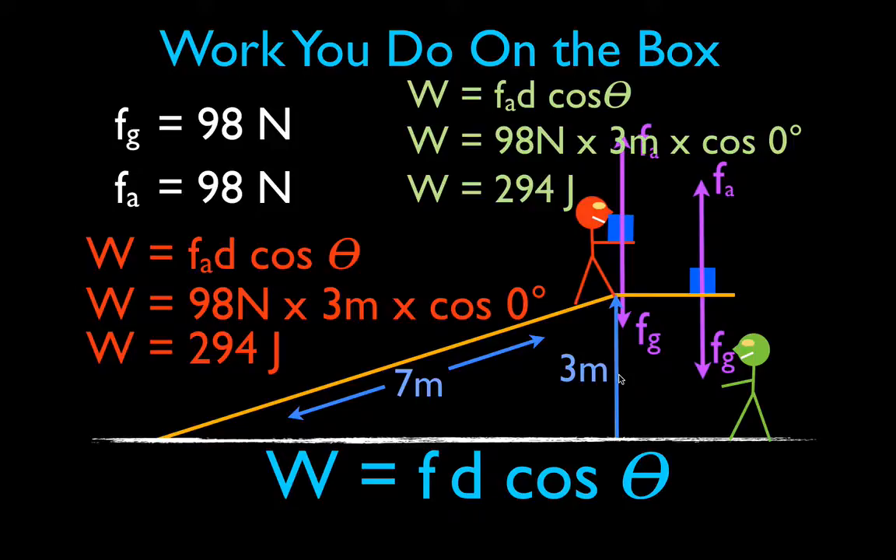Lo and behold — whether, like the orange guy, you walk the box up the ramp, or like the green guy, you simply lift the box from the floor to the top of the ramp, the amount of work each person does is the same. It does not matter whether you use the ramp or simply lift the box up — the work is the same. You don't have to do less work by using the ramp.